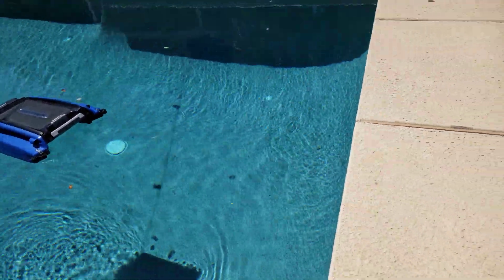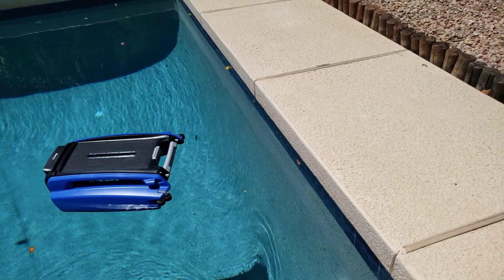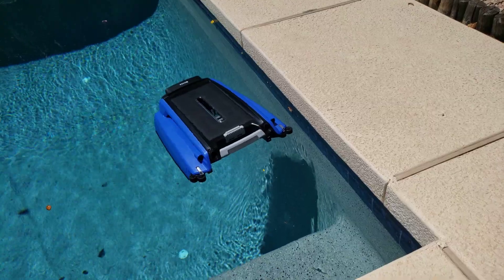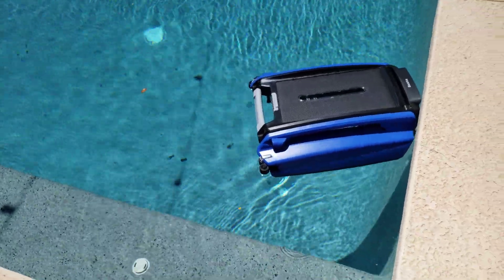Let's see how it does when it reaches the wall right here. In the old version it would just leave maybe like a foot of gap in between. So it is still leaving a little bit of a gap, but it's doing a complete U-turn.